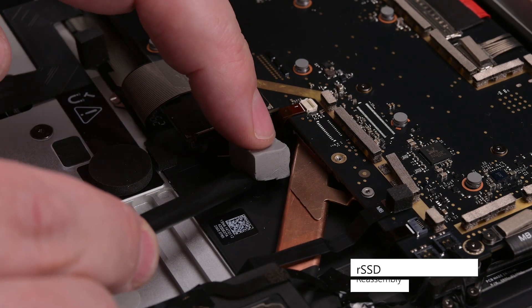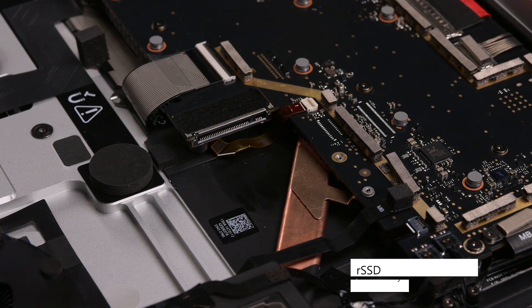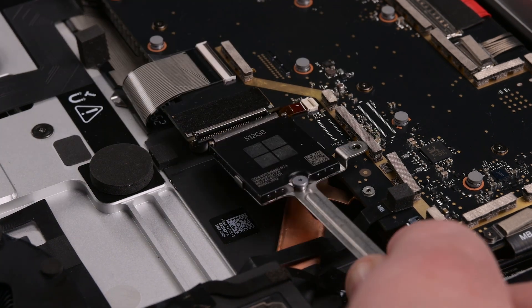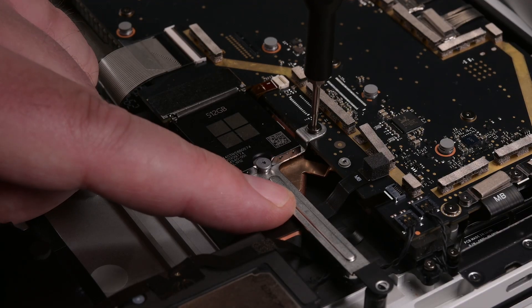Remove the RSSD thermal pad, and clean the area with some isopropyl alcohol to remove any residue. And then install a new thermal pad. Slide the RSSD into its socket, and then secure its bracket with two 3IP Torx Plus screws.